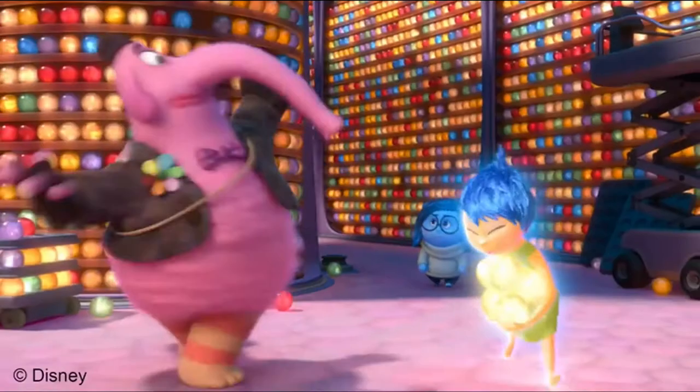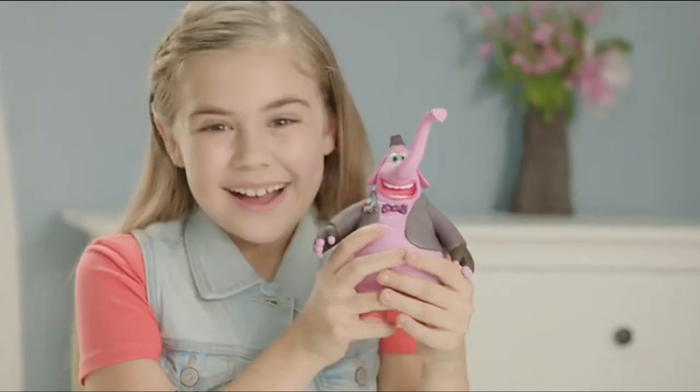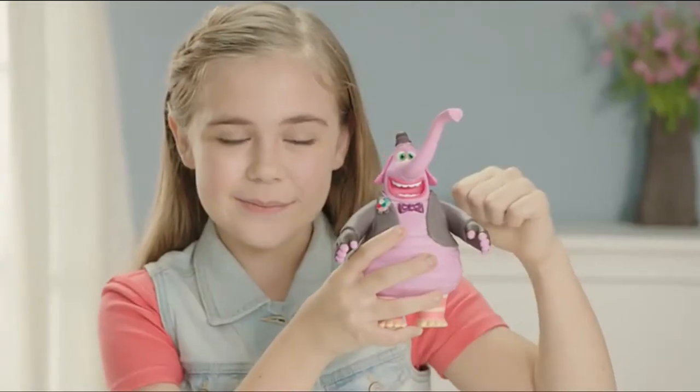Meet musical Bing Bong, the colorful character from Disney Pixar's Inside Out. This lovable figure is approximately 7 inches high and made of durable plastic.